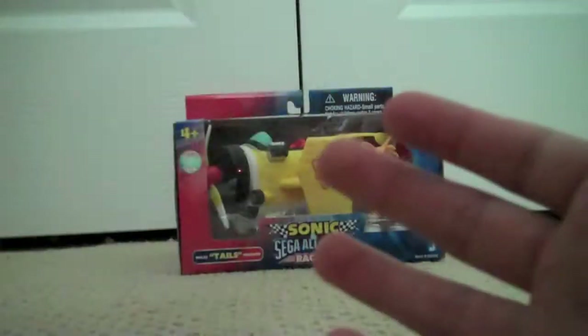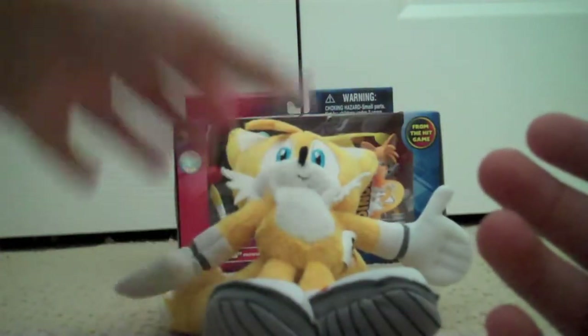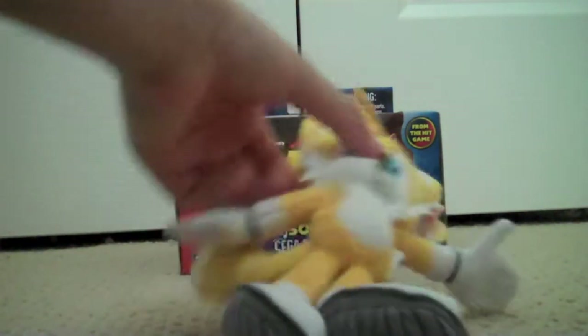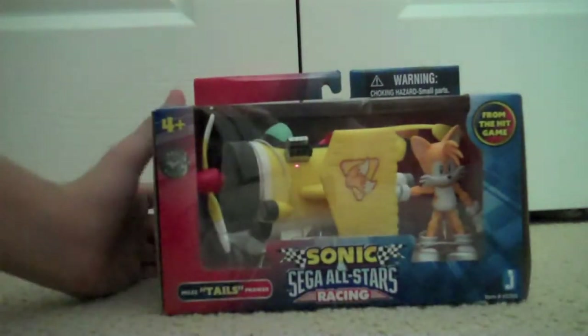Overall I give this plush a 9.5. I highly recommend you get it. I was gonna look for Silver as well as the Free Riders figures, but they weren't there, so sadly — but they have Tails, so good.